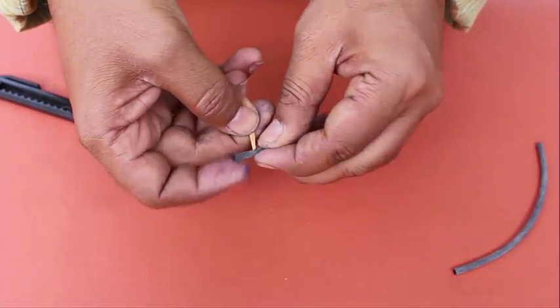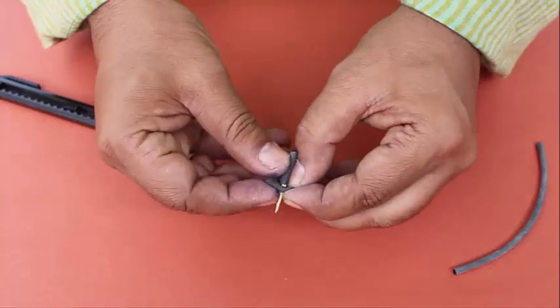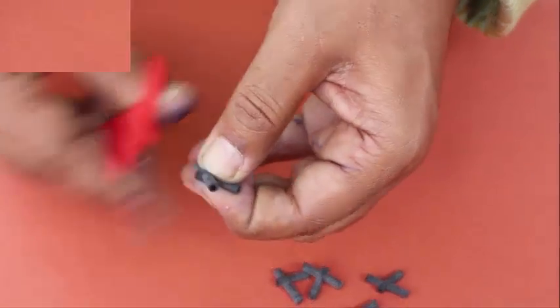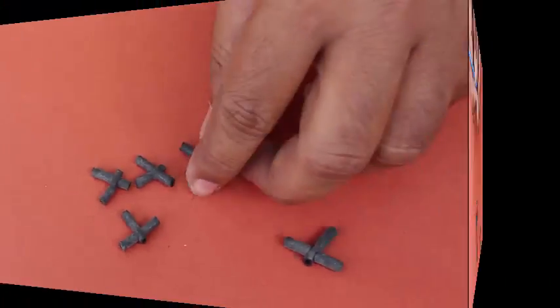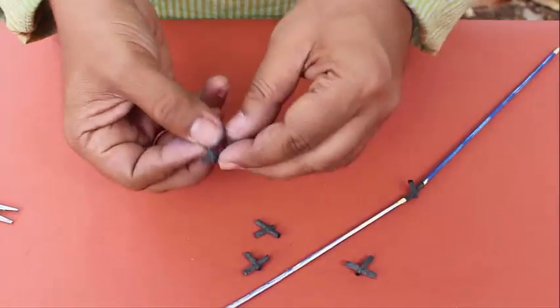First, take small pieces of valve tube, make a wide hole, and weave the other piece of valve tube inside to make a four-way joint. Make a lot of such joints. Now with six larger 19.5 cm sticks we will make a tetrahedron.